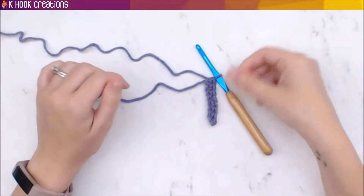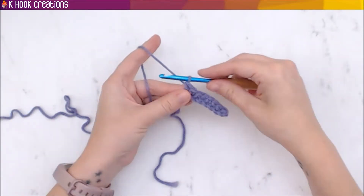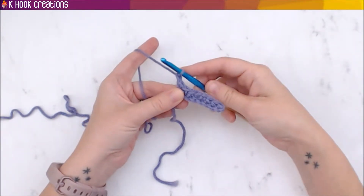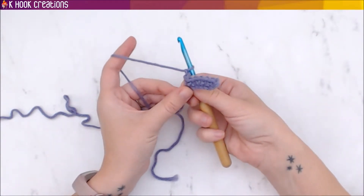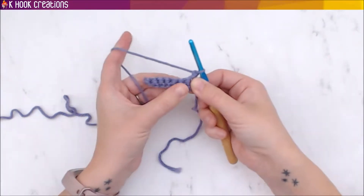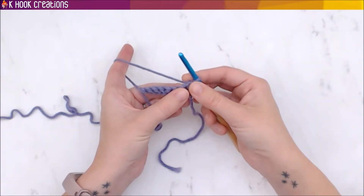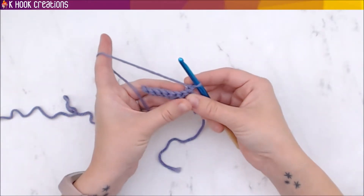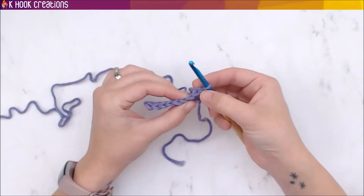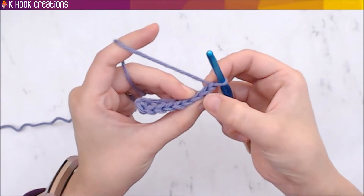You're going to need a turning chain in order to go on to your next row. So yarn over, turn your hook, and pull it through — one chain, that's your turning chain. Then you have to turn the project so you're seeing the back side now, and you're going to work this way. If you're right-handed, you're always working to the left. You're going to skip the first chain you just made because that's your turning chain.